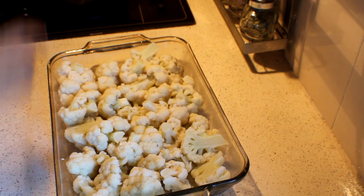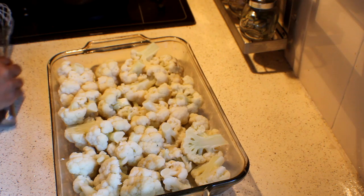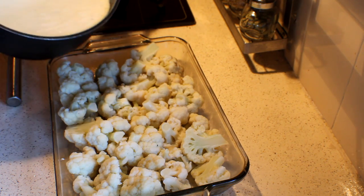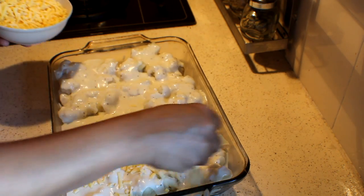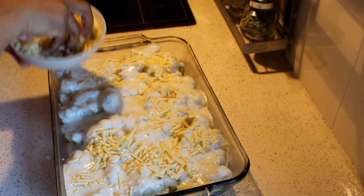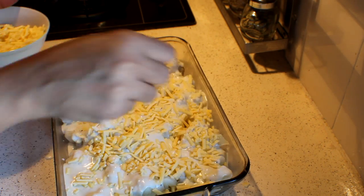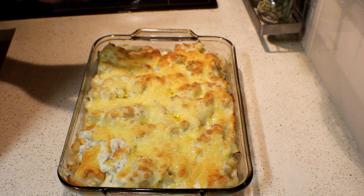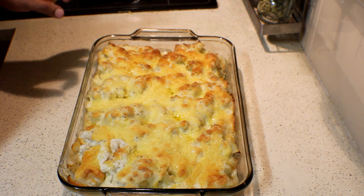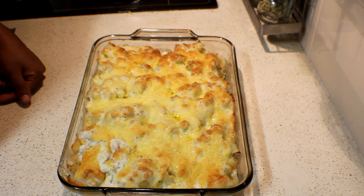When the sauce is thick enough, take it off the stove and slowly pour it over the cauliflower. I am sprinkling the cheese and going to bake this at 180 until it is golden brown on top. I finished baking the cauliflower until nice golden brown on top. I hope you will enjoy this — thank you for watching.